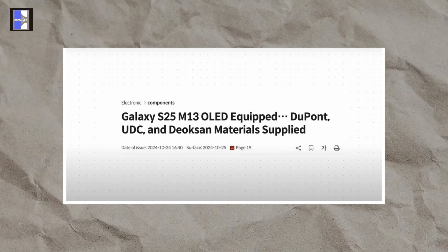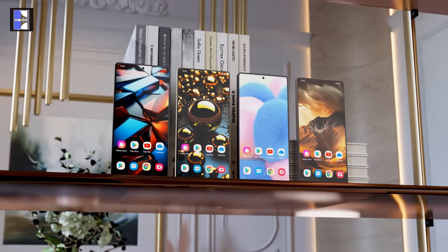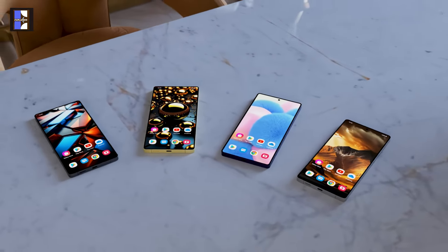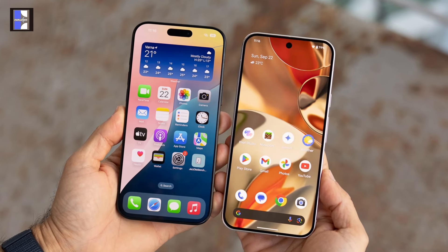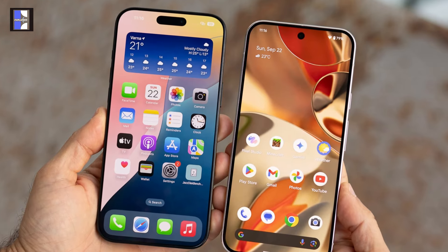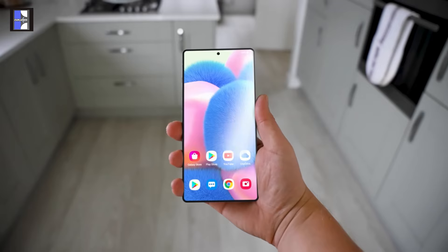Although it still uses the M13 panel from the S24 Ultra, Samsung has enhanced brightness, viewing angles, and color accuracy. While rivals like the iPhone 16 and Pixel 9 have upgraded to the more efficient M14 panel with a longer lifespan, Samsung has opted to stick with the M13, likely to manage costs.